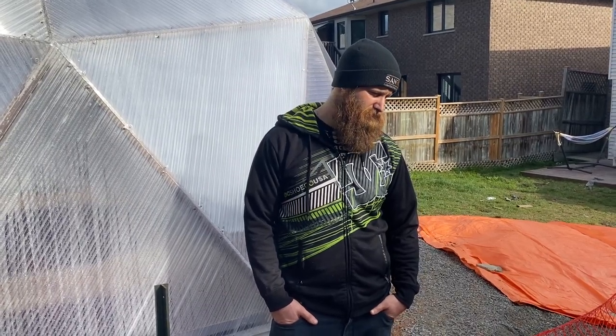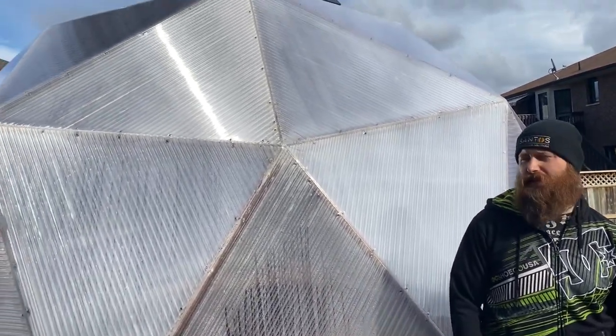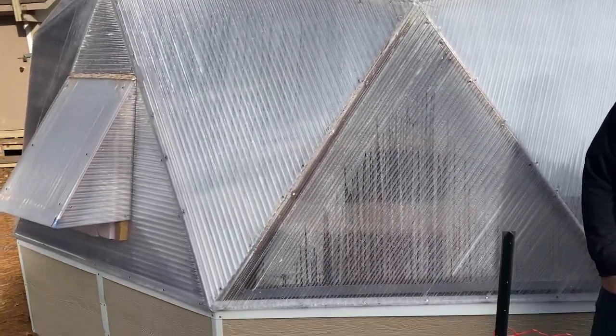Alright, so time for another update. It's been a long time since we've had anything interesting to talk about. One of those things is that we got our dome finally set up, got it all built, and got stuff planted in there.